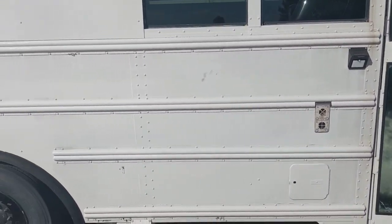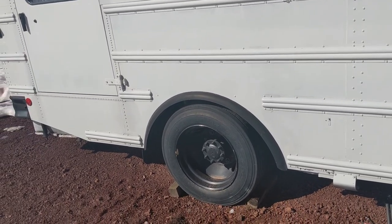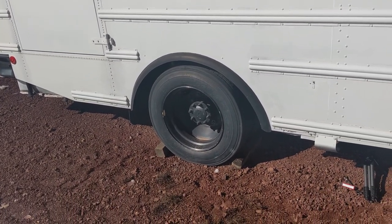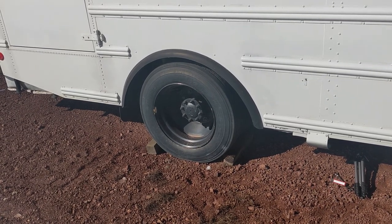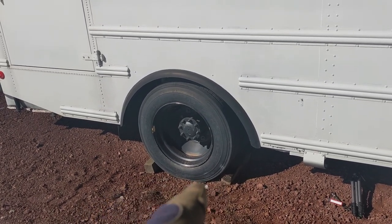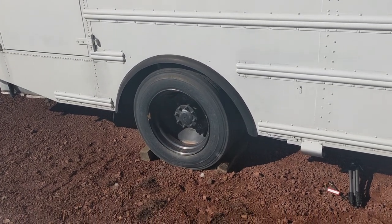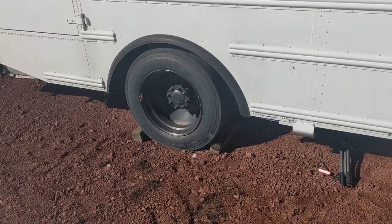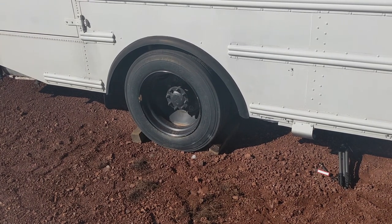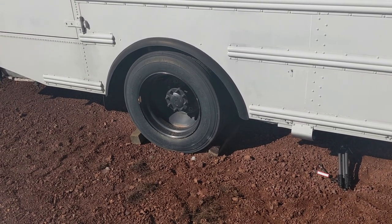So unfortunately this nice bus belonging to a super cute couple has to get towed, and I'm prepping it so they can do that. We have to cage the brakes, which is releasing the brakes so it can get towed. Before you do that, you want to chalk the wheels, because as soon as you release that brake — even on pretty flat ground — you're going to be under the bus and you don't want any opportunity for it to roll away over you.